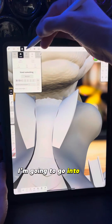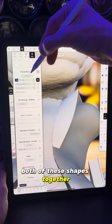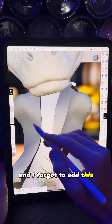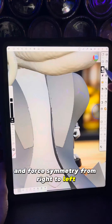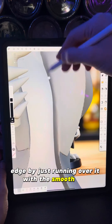I'll multi-select the coat and the collar, go into the voxel menu, and voxel remesh both of these shapes together. I can make the color match, and I'm going to go into the symmetry panel and force symmetry from right to left. Then I'll clean up this edge by running over it with the smooth tool.